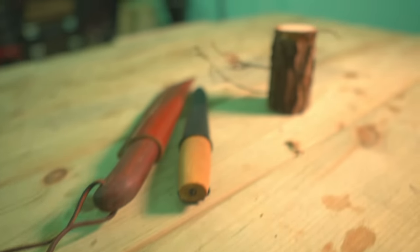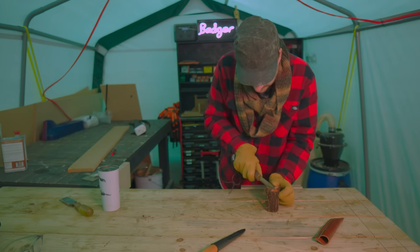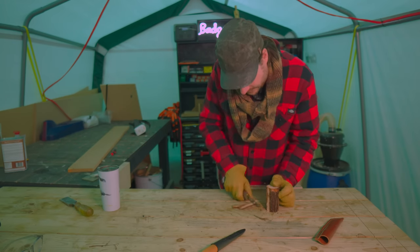I have the bit cut but now I want to get all the bark removed, so I'm just going to use my little knives to get it all stripped off.